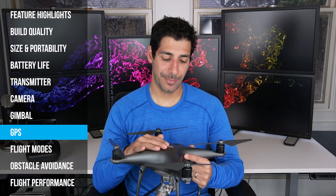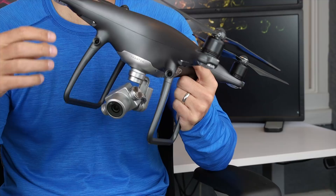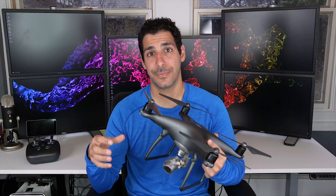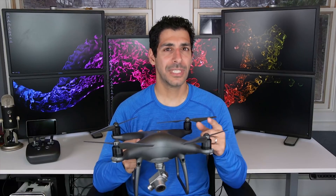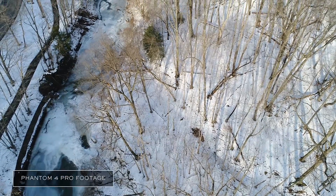The Phantom 4 Pro has a dual GPS called GLONASS which uses both American and Russian satellites and gives you upwards of 15 to 20 satellites. I haven't run into any issues where I lost satellite connection with this drone — it has happened to me a couple of times with my Inspire 1 Pro, but never with this drone, so I'm super happy about that.